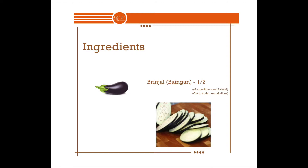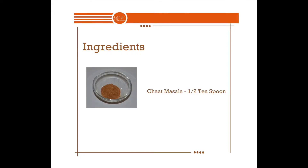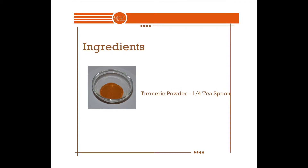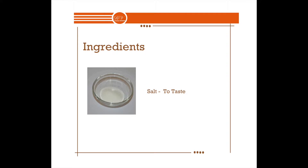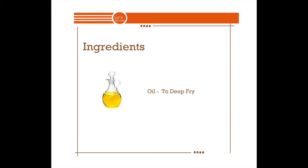For this you would need half of a medium sized brinjal, 4 tbsp of gram flour, half teaspoon chaat masala, half teaspoon garam masala, quarter teaspoon turmeric powder, half teaspoon red chilli powder or to taste, salt to taste, around half cup water, and enough oil to deep fry the fritters.